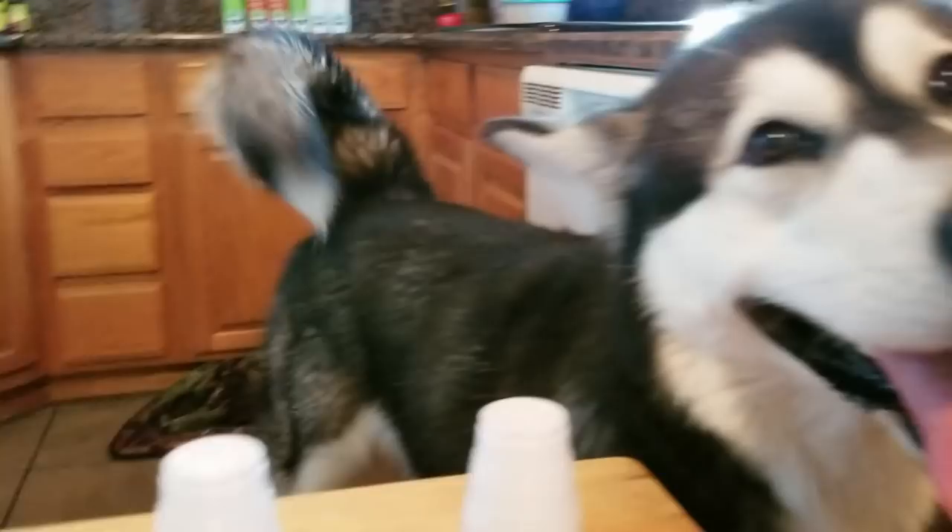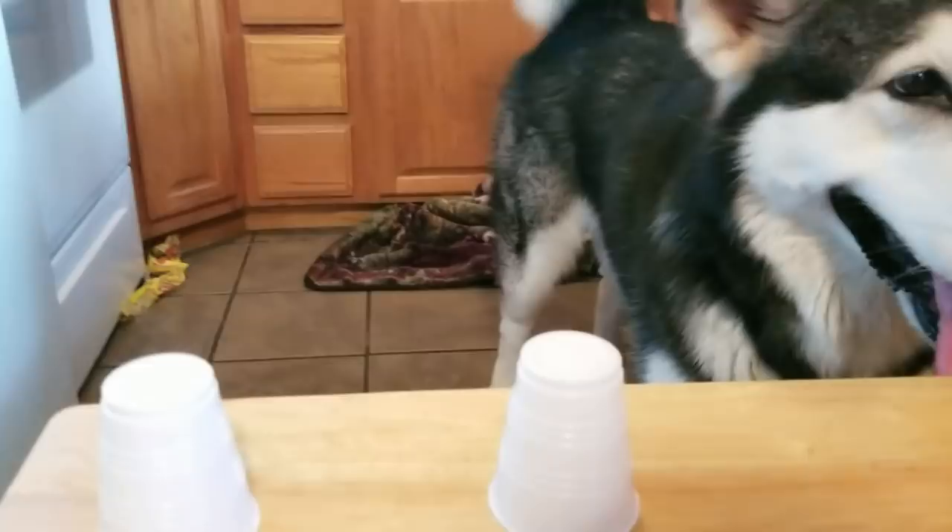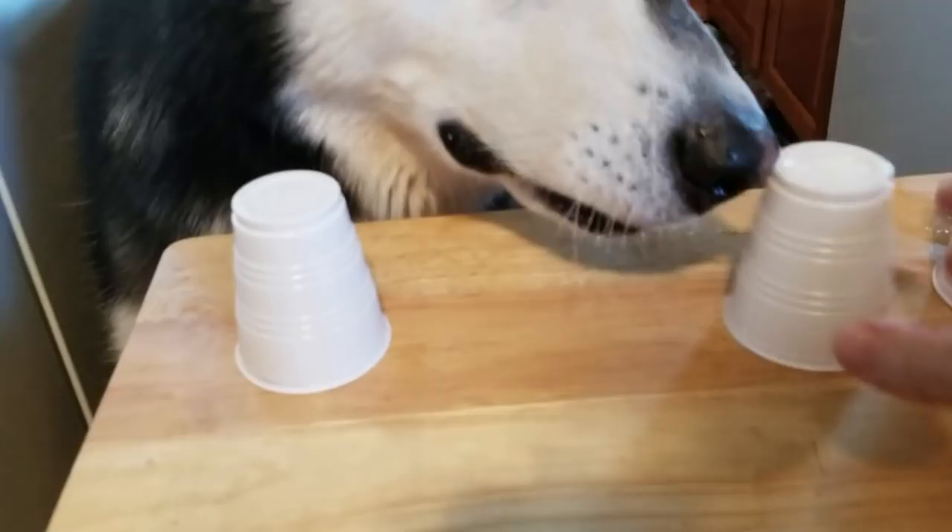Tonka, look under these cups. Is it under that one? Nope. Try again. No, come back. Tonka, up here. Look. Tonka, look under these cups. Yeah, there you go! Good job! That's why we got a lot of French toast — so that you'll catch on.